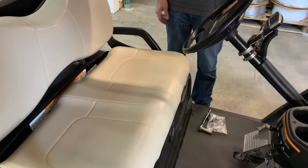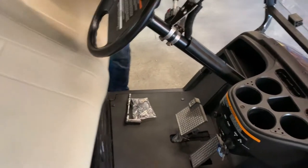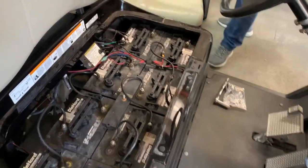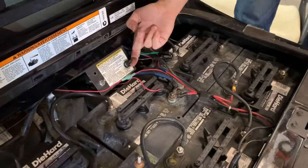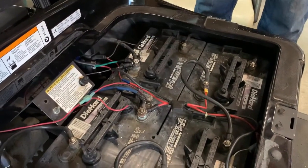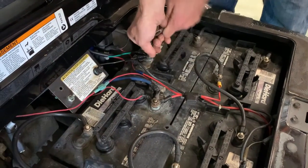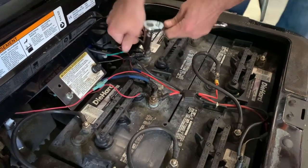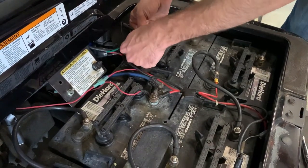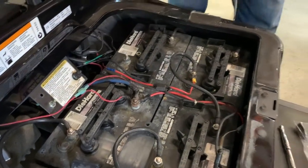First thing with electrical — if you're messing with anything like that, you're going to need to disconnect the battery and flip the tow run switch off. We're going to flip the tow run switch to tow. Then come over here to the first battery in the series where everything's connected and remove the negative. This is a 14 millimeter nut. Just loosen this up and move all these wires out of the way — no power's getting to it.